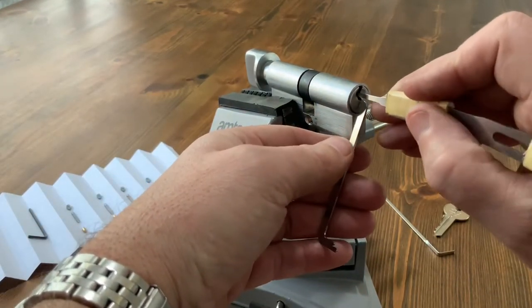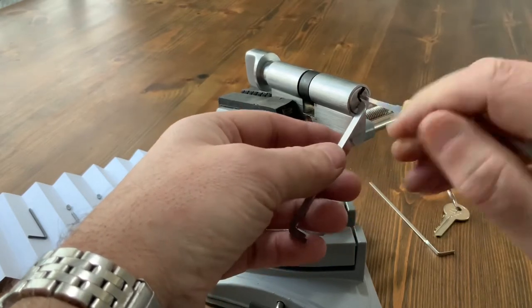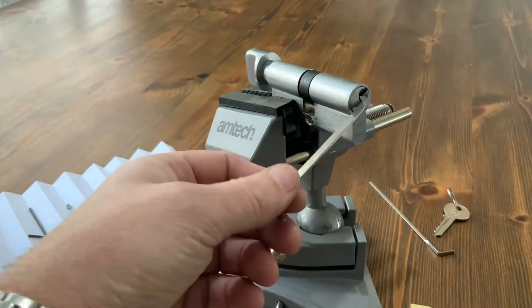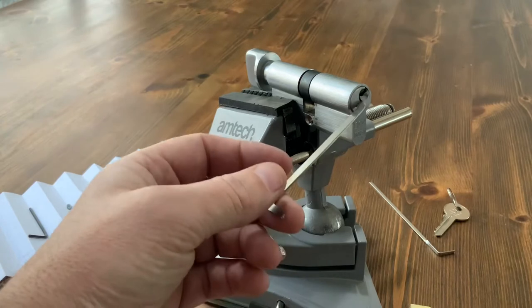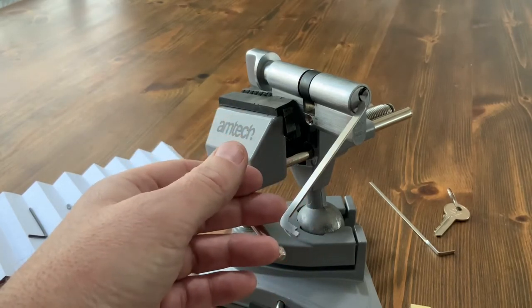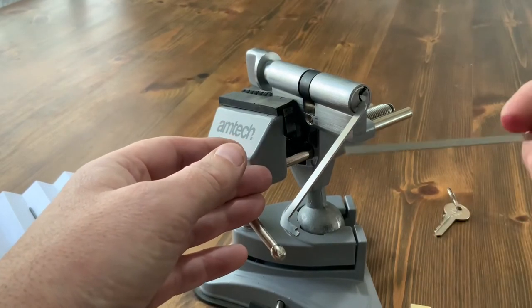So once you get to that position, you notice nothing's moving. You've picked the lock but the cam's not moving and the thumb turn's not moving. So obviously if you were trying to get into somebody's house, even though you've picked the lock, you're not going to open the door.